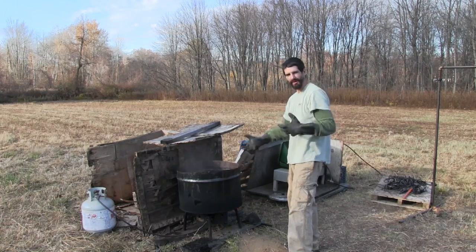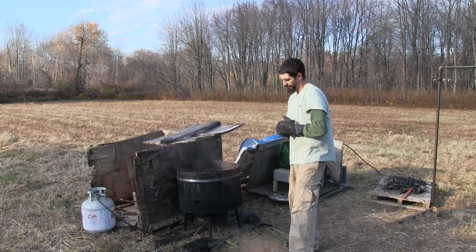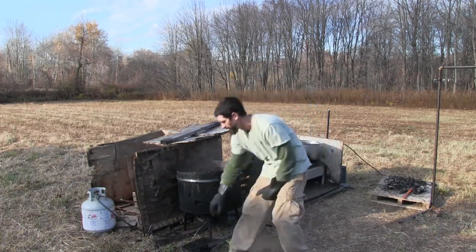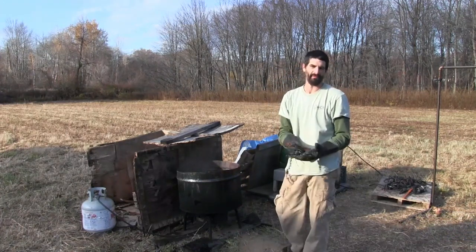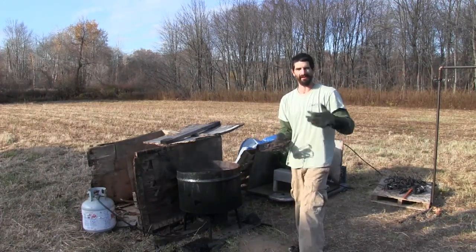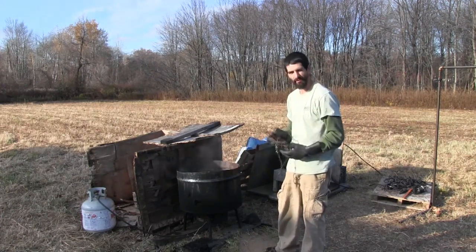New traps take the dye a little differently than older traps do. The older, rusty traps will always take dye better than a newer trap. Plus, the newer traps have a little bit different steel in them, so sometimes you've got to dye and wax them a couple of times before they really take.